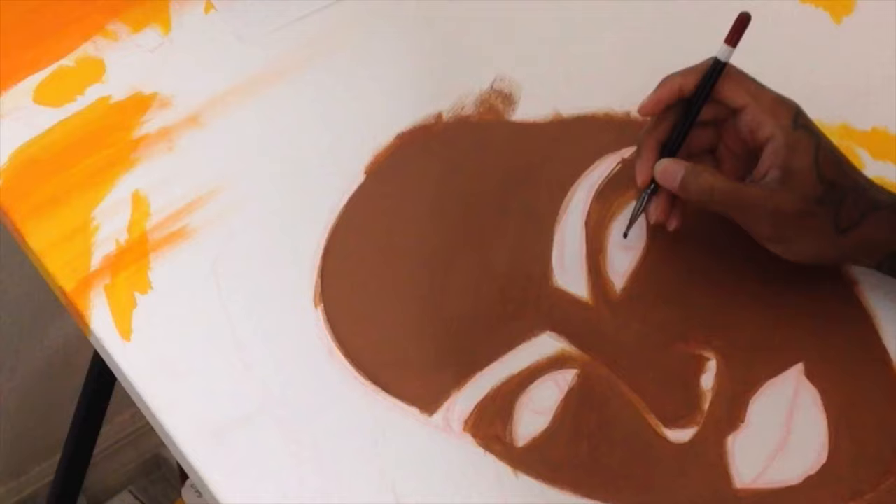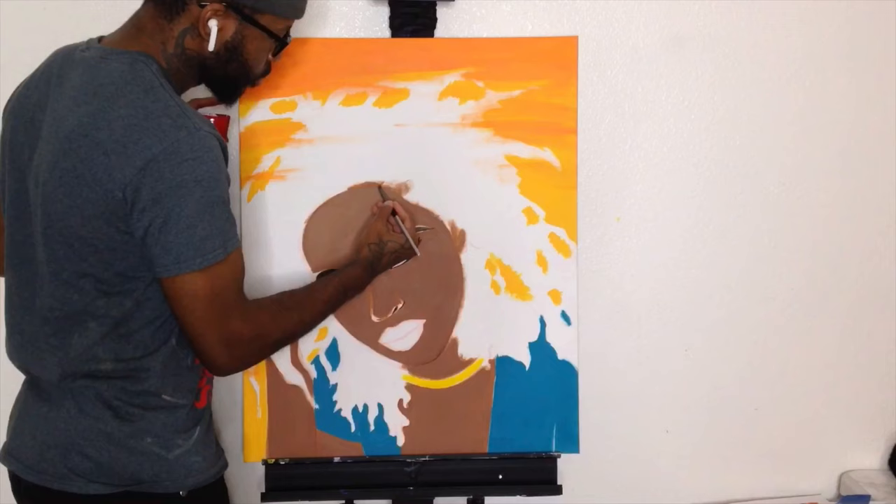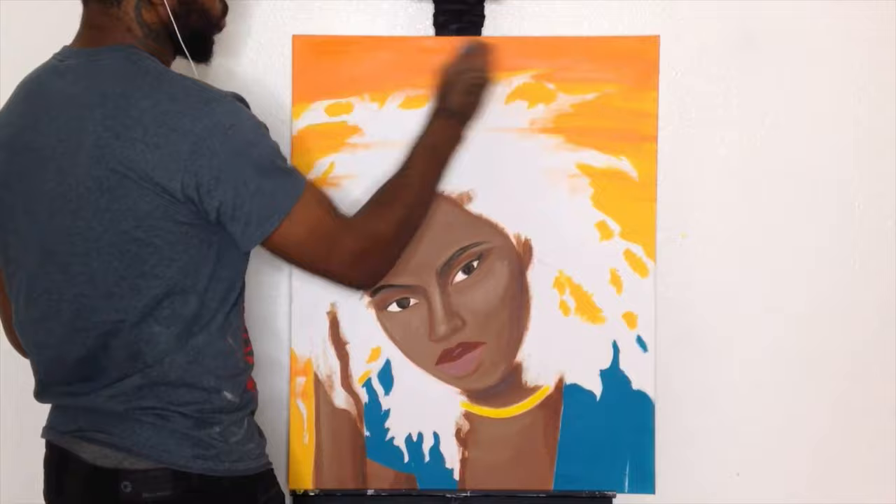I'm going to do some eye detail. Working on the eyes, making sure the eyes look cool. Working on the eye makeup, I guess you would call it. Here I am doing another coat — looks pretty bad right now, but we're going to fix it. Working on the lips, fixing the lips up. As you can see, it's coming together.